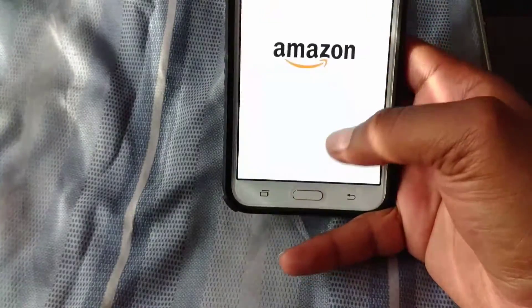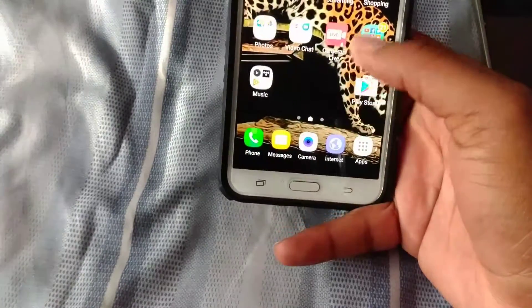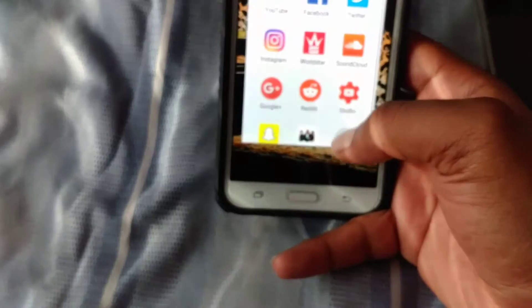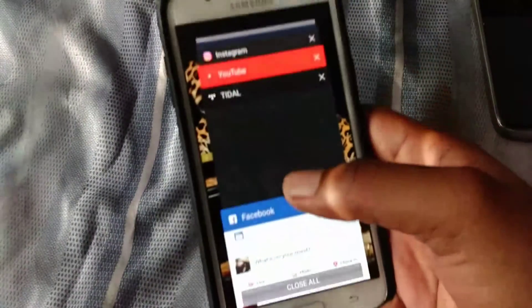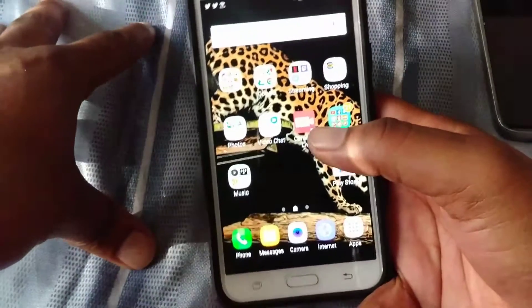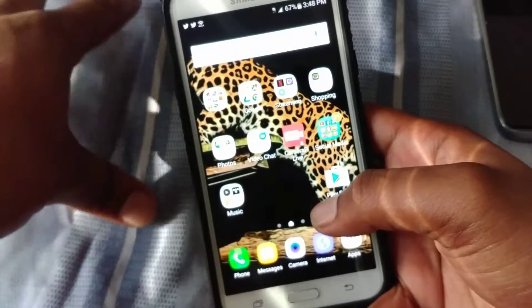For multitasking, let me open up a few apps — Amazon, Twitter, Instagram, Tidal, SoundCloud, and Google Plus. As long as you don't have too many apps open in the background, everything works perfectly fine. But once you start putting up about 10 or 15 apps, like most phones, the RAM won't be able to keep up with you as the user.